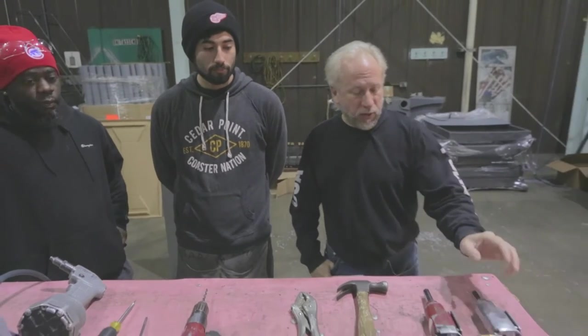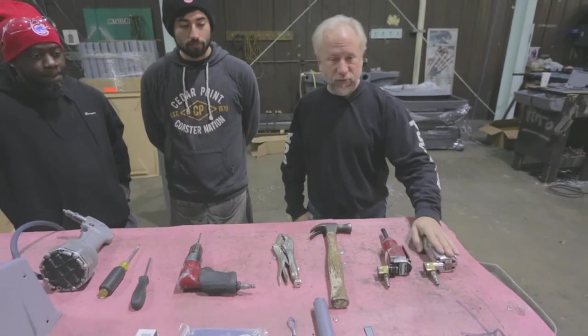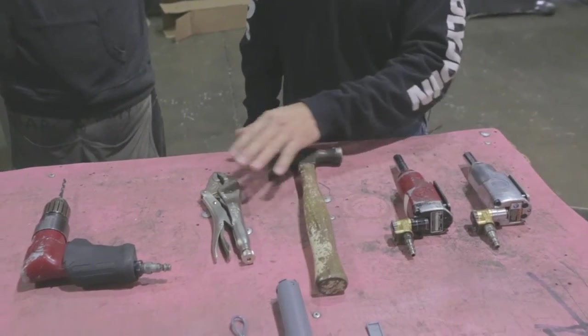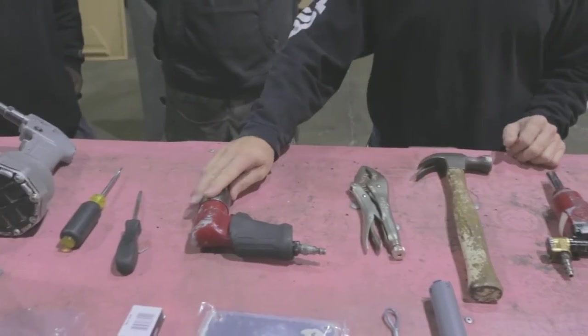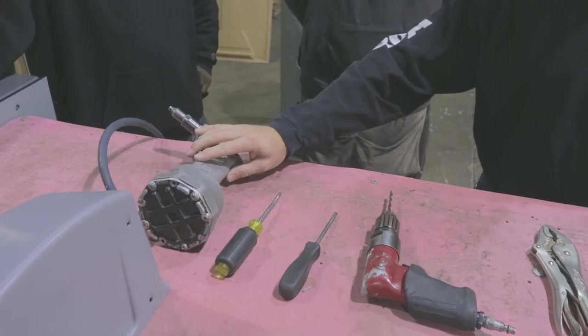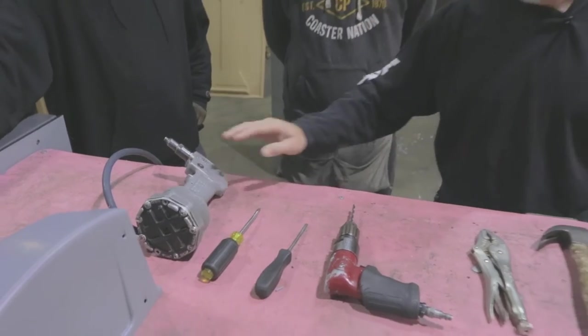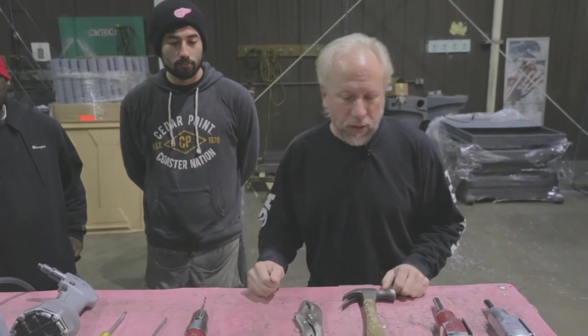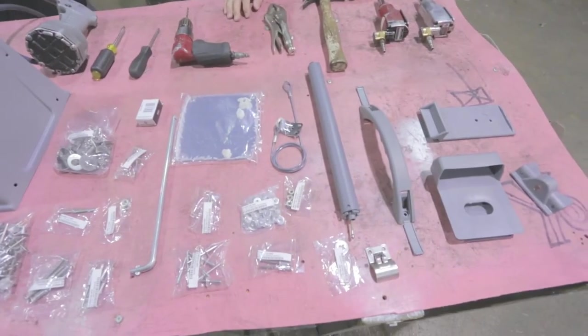We're going to start assembling this PJN-3 unit. We have our tools all laid out and ready to go. We have our impacts, a 7/16ths deep socket, hammer, vice grips, drill with a 13/64ths drill bit, Phillips screwdriver, slot screwdriver, and a pneumatic rivet gun. A regular rivet gun could be used without air power, and same with the impact wrenches — a ratchet and wrench would work as well. We also have all our small parts laid out.